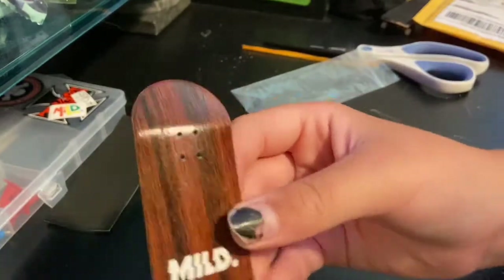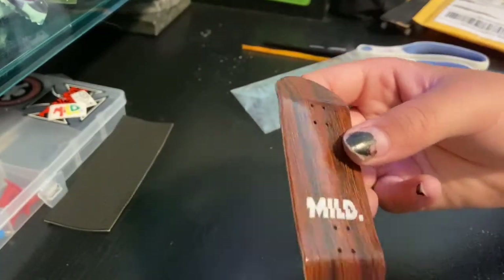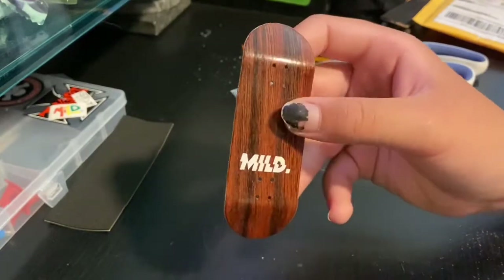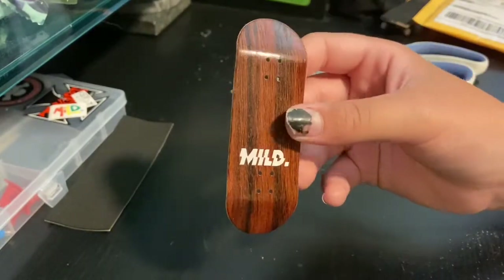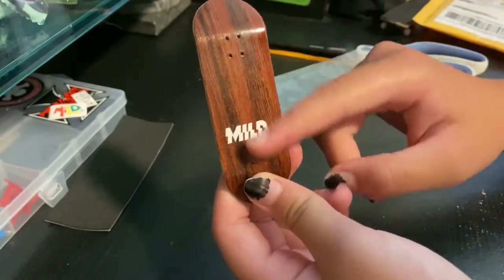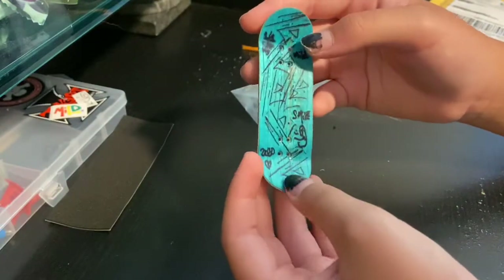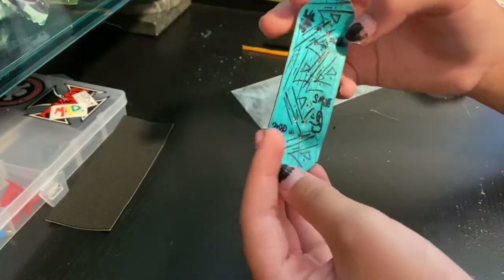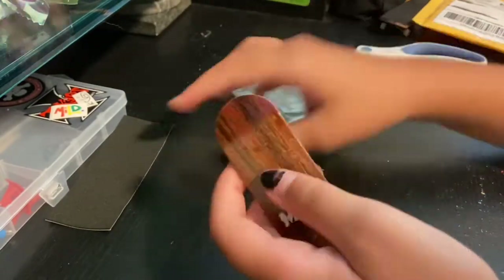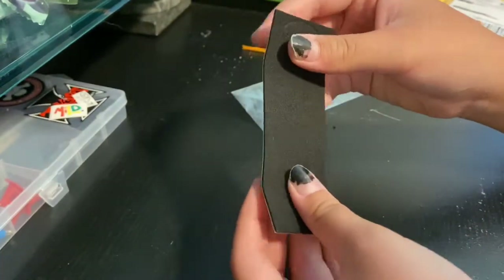This looks really dope. This is their wood design — it was one of the only things that wasn't sold out in the shop, but I thought it looked pretty dope. You get a random colored Mild decal on there, a random bottom fly, and top black. That's super dope, and then a face sheet grip uncut, which looks like it's on the board pretty good.